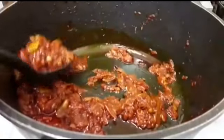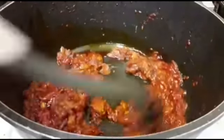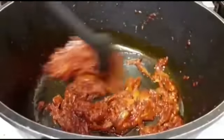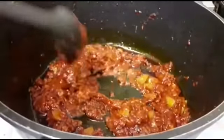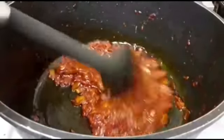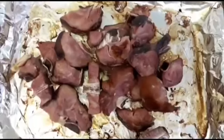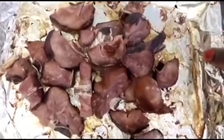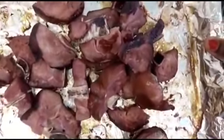So guys, the tomato and garlic have been frying for the past five minutes. I just turned off the cooker so that when the turkey is ready I can mix it in. My turkey is ready — let me show you guys. That's the turkey — you guys can see — and I'm going to pour it in the sauce now.